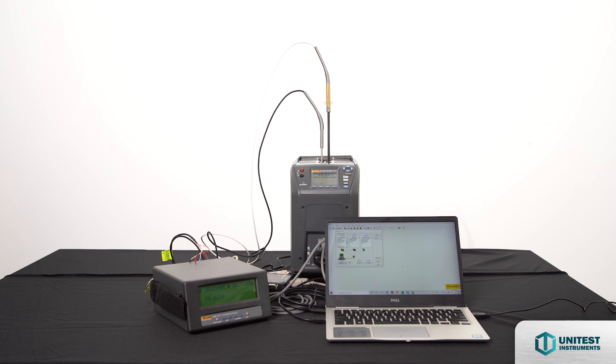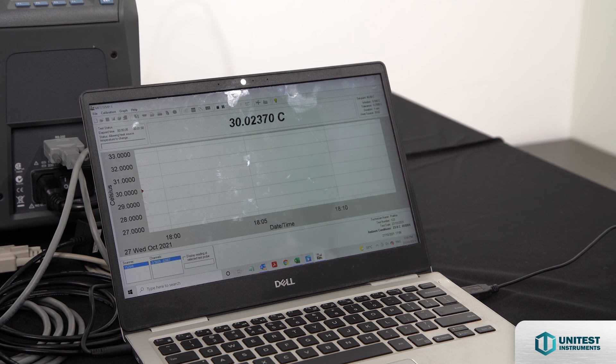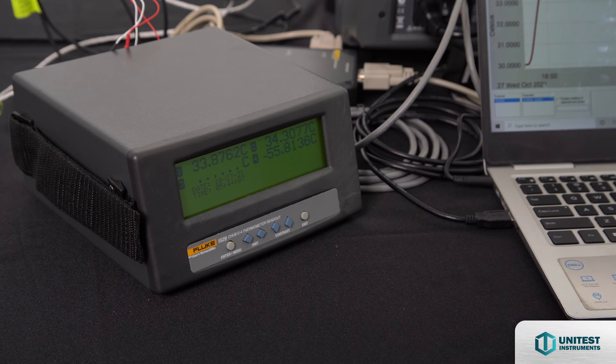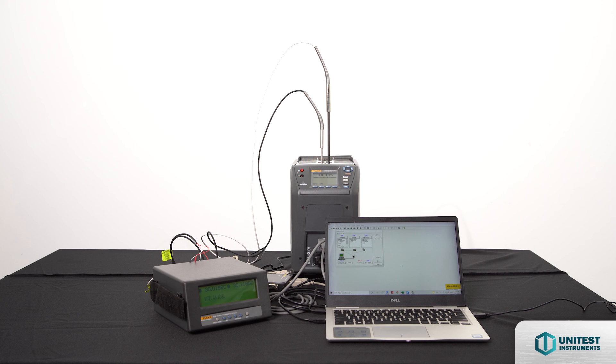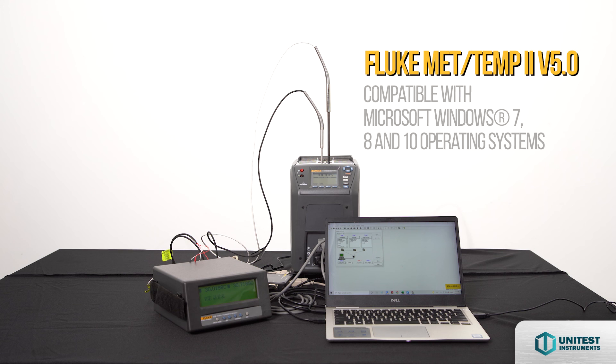With MADTEM2 software, simply place your test sensors in a heat source, connect them to a temperature readout, enter your setup information, and start the test. After the test is complete, the technician prints and signs the report and ships the sensors and report to the customer, helping improve productivity and saving hours of time. You can standardize comparison or fixed-point calibrations and use multiple temperature sources or references in a single test. MADTEM2 can perform heat source calibrations for flood calibration, dry wells, and micro baths. MADTEM2 maintains all test equipment information and calibration status in the database, as well as unit-under-test sensor information including customer names and addresses used when printing reports. Version 5 MADTEM2 software offers compatibility with Microsoft Windows 7, 8, and 10 operating systems.